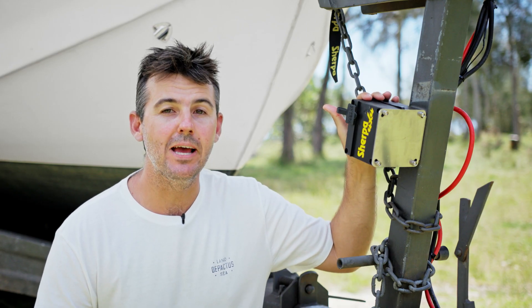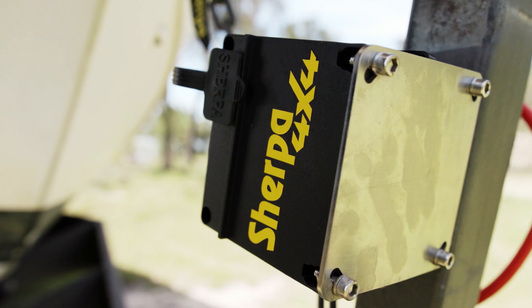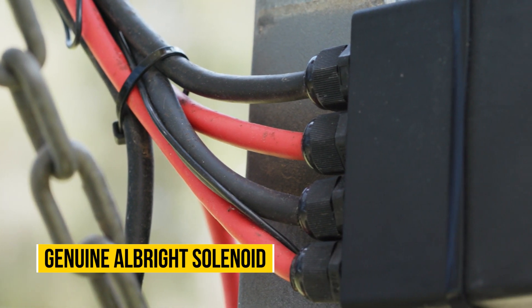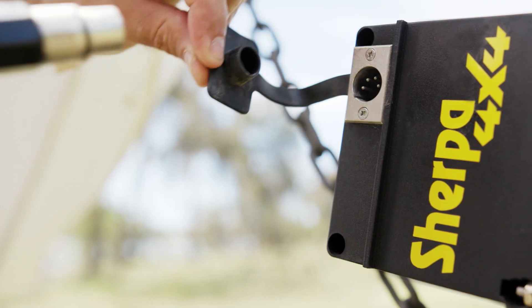Winches use a solenoid to direct power from the battery to the winch motor. It's important to get a good quality solenoid. At Sherpa, we've aligned ourselves with Albright International, who are known to make the best solenoids in the world. They make an 800 amp solenoid, and we use them exclusively in all of our winches.